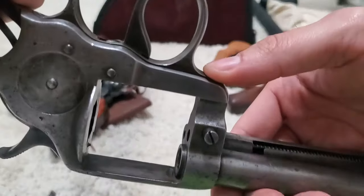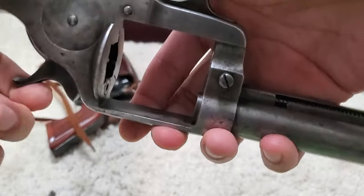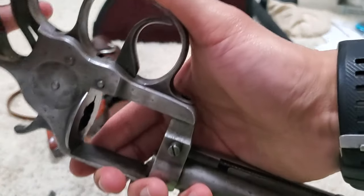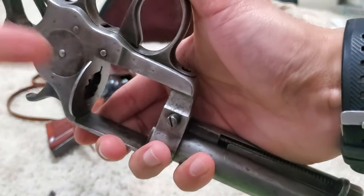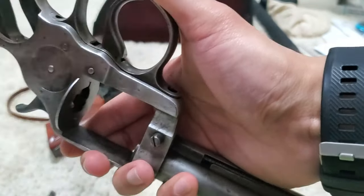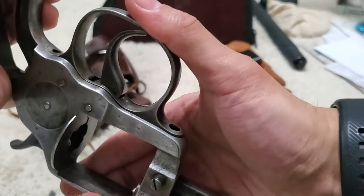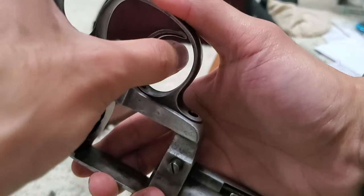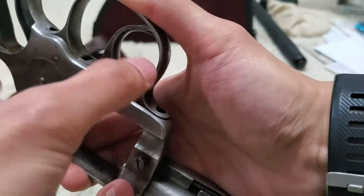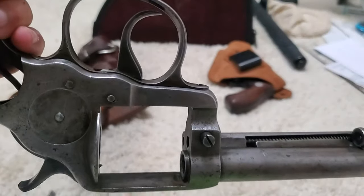If I push on the trigger return spring and double action pull — whoa, that's a little dangerous. Let me push more on the middle front of the guard. If I double action it, you can see the trigger returns. So as long as I push on the trigger return spring when I double action, it goes back. I can make it go back if I just push on the trigger return. So clearly the guard is not sitting where it's supposed to sit.